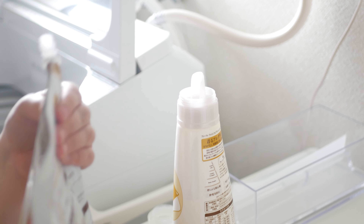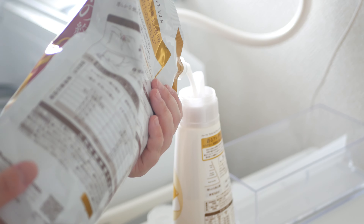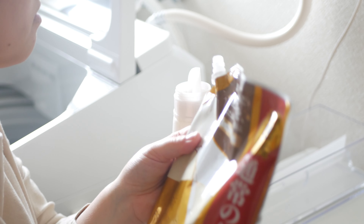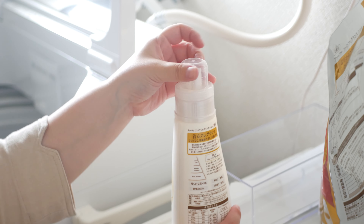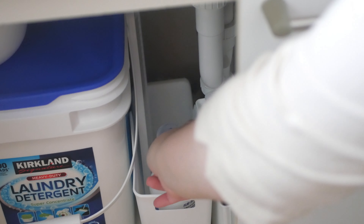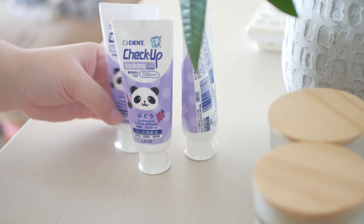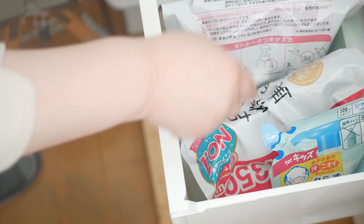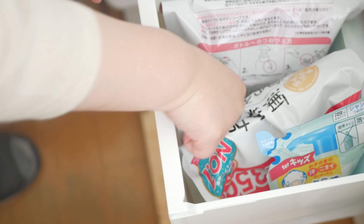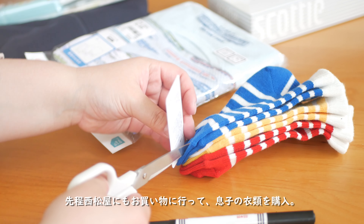I'm going to make it a little more easy to use. To the other end, so now I'll put the food on the front. I'd like to use the fridge. I'm going to put it in the pan.